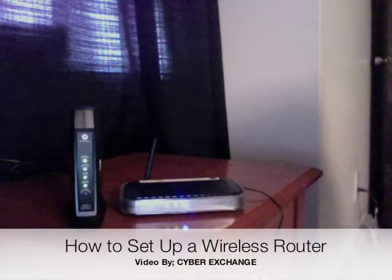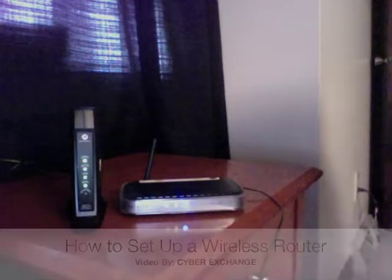This video is being brought to you by CyberExchange. It's going to walk you through how to set up a wireless router.